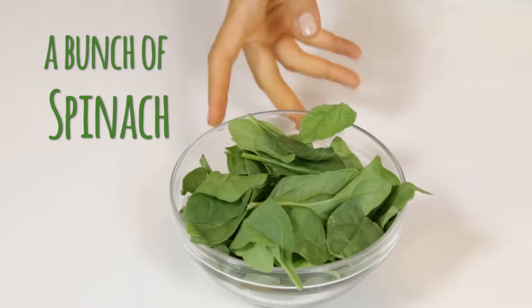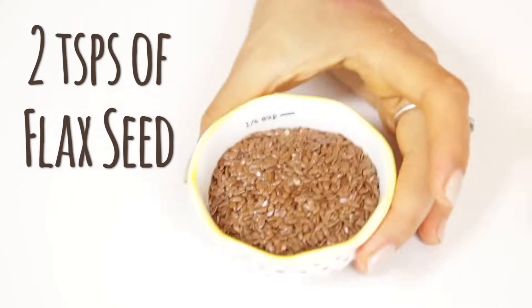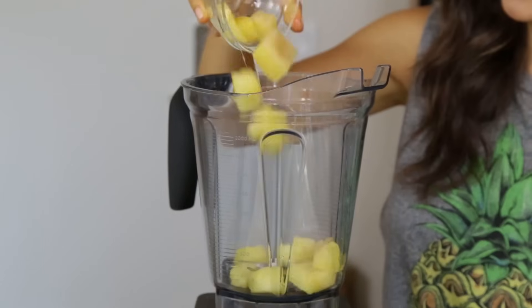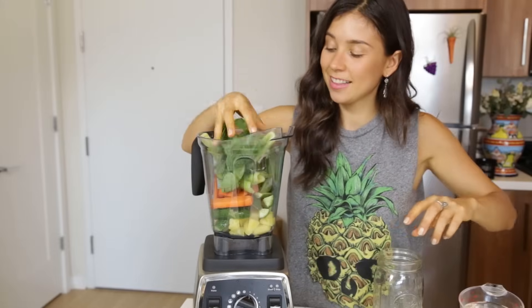Next, we're gonna add a bunch of spinach. Spinach is very rich in minerals and also lowers cholesterol. Finally, we're gonna add two teaspoons of flaxseed. Flaxseed is just like pure fiber. We really want that fiber and that water in our smoothie in order for everything to just flow better.